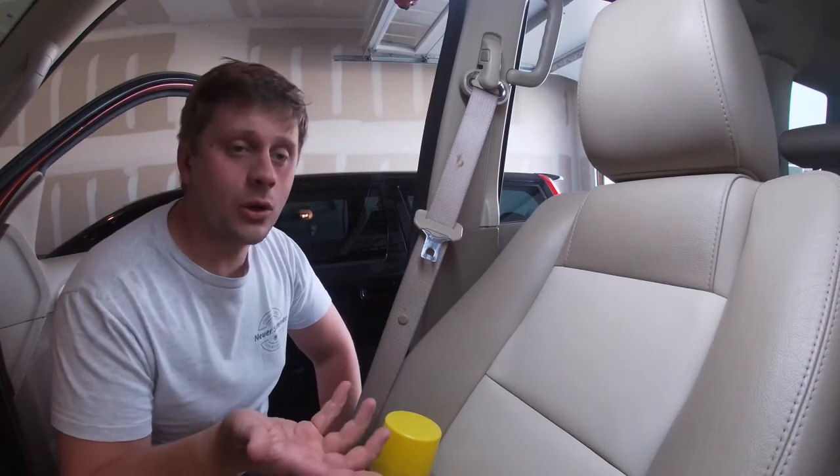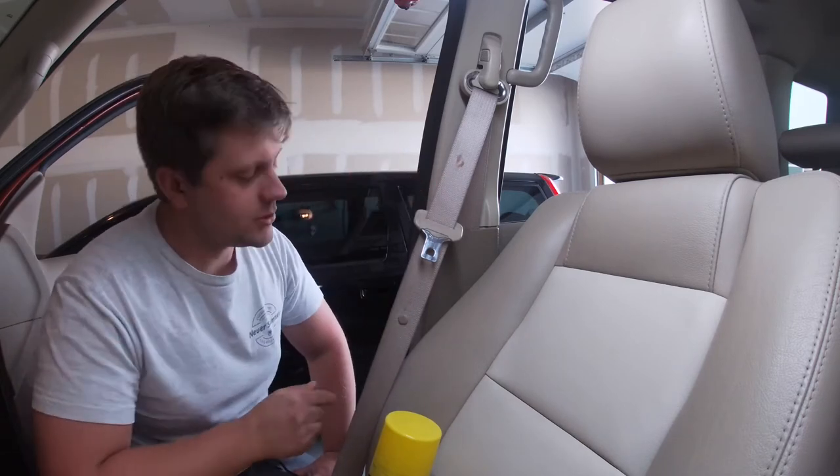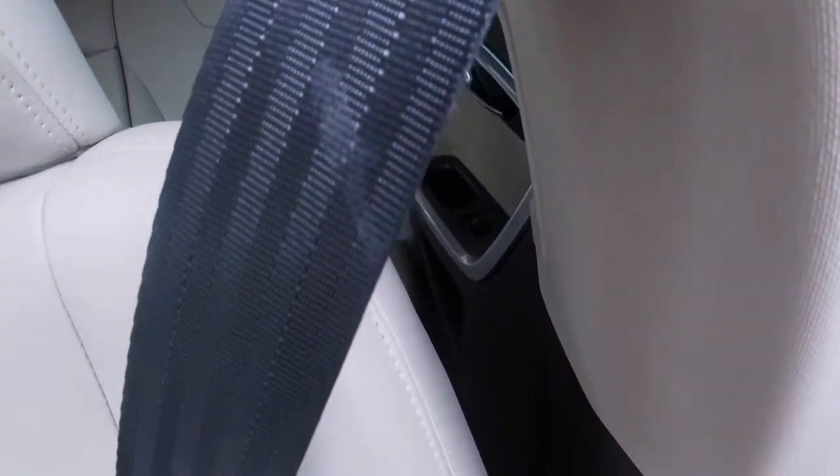What's up guys? Welcome back to 5280 Driven. Today we're going to do a quick how-to on cleaning seatbelts. So if you have a couple of stains like these, or like some of the other ones I'm doing a close-up of right now, the big thing to think about is how involved you want to clean.